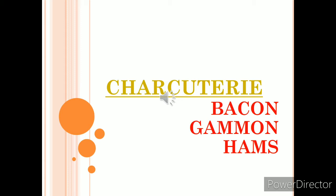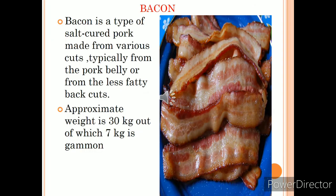From an examination point of view, one question always comes in the exam: what is the difference between bacon, gammon, and hams? That question carries 10 marks, and that is what we are going to study today.